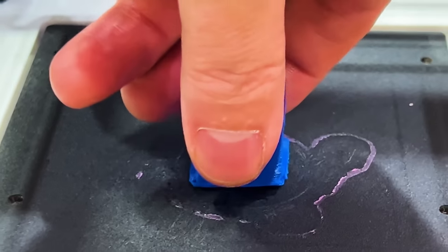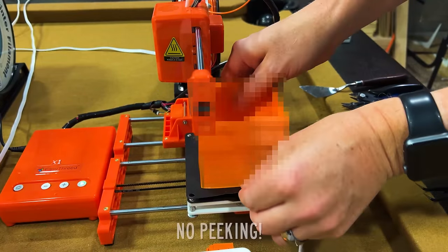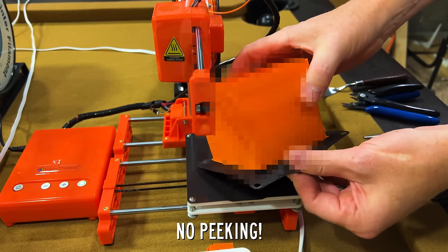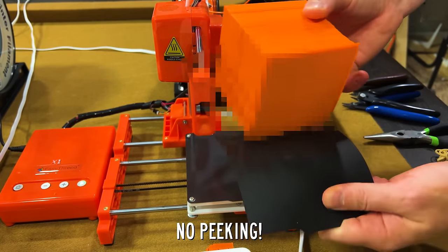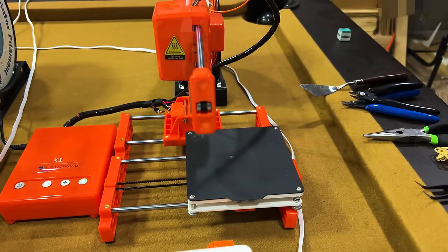Another thing these all have in common is they use a flexible magnetic bed, which I was pretty impressed by. The bed itself actually has pretty decent adhesion, so items will stick to the bed pretty well as long as it's clean, and they'll pop off pretty easily too. If they don't pop off, you can actually just remove the bed, flex it, and then magnetically attach it back to the base.